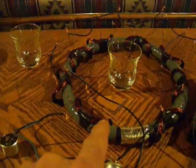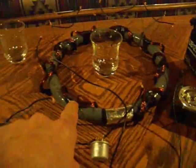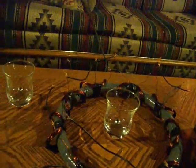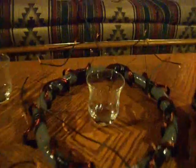So there are 11 neodymium magnets in there, and what I need to do is build a circuit to pulse them in time with each other so I can get those things just spinning like they're supposed to be doing.